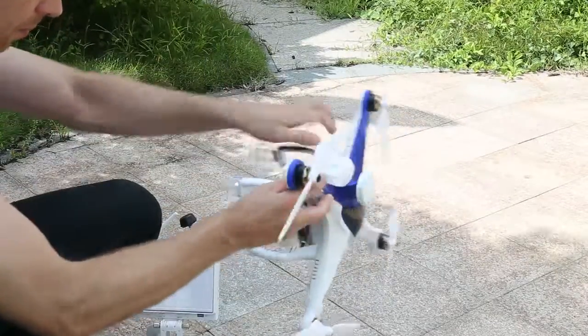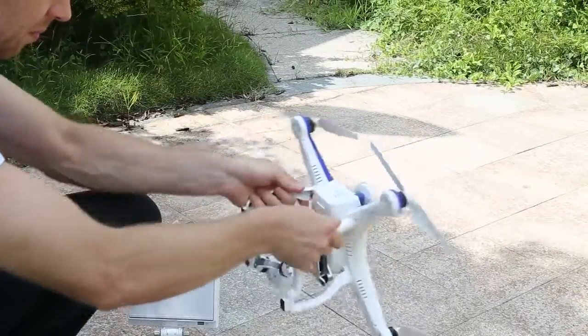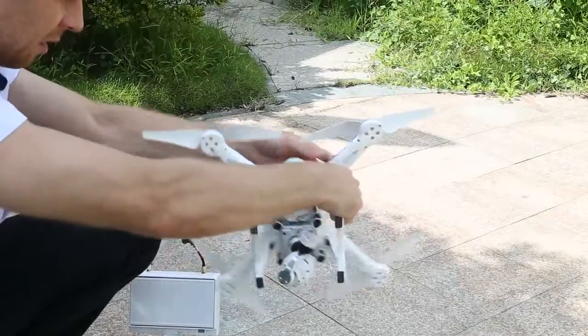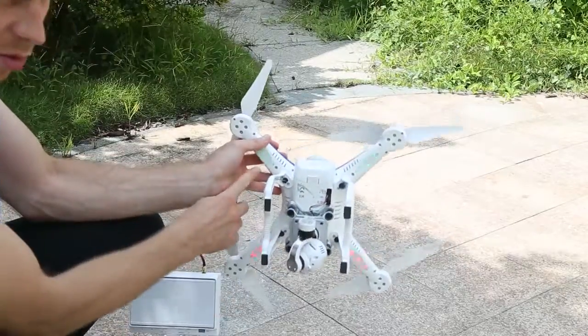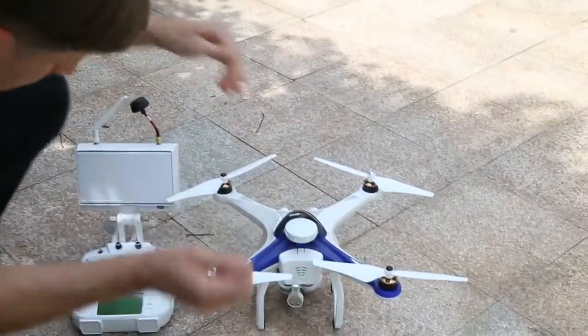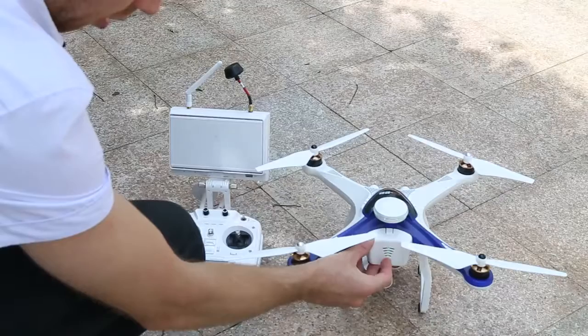Then we turn the quadcopter so the front is facing the ground and again rotate clockwise until we see that the red and green lights are flashing. Then we put it back in the same place and turn off the battery.